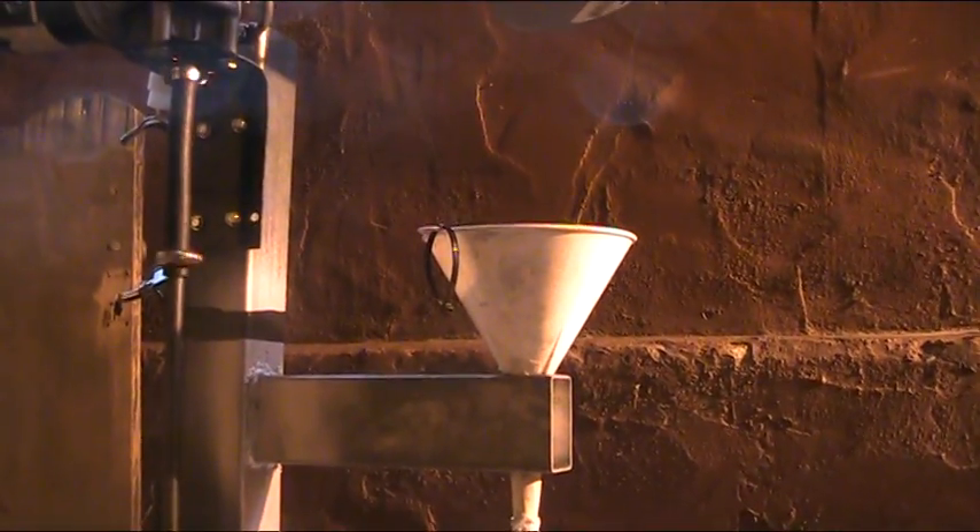I'll be back with another video showing some finished fuse and a burn test. Here it is.